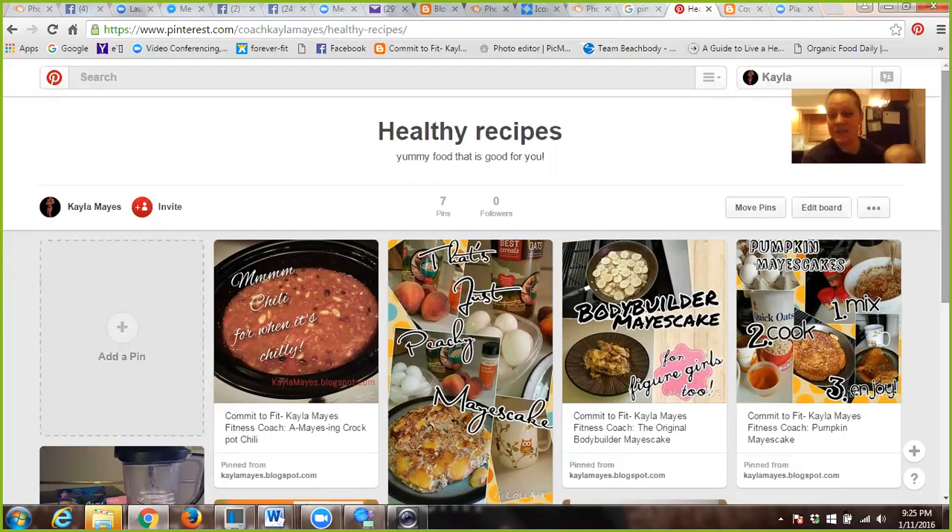If you don't have a Pinterest account, create one. If you need a clean one, make a new one. Use your email account that you're using for Beachbody and get started from there. And if you haven't created a blog yet, you better do it. Create a blog, make some posts about challenge groups and recipes. Try to do once a week if you can — that would be perfect to start out, and that will get you started.